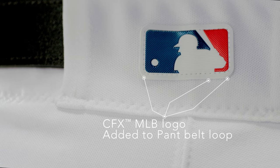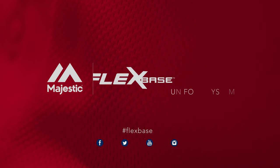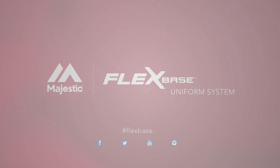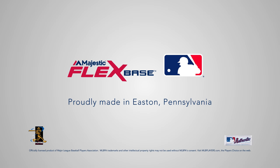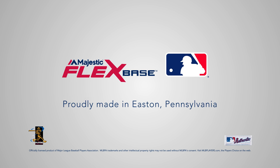Majestic added a CFX MLB logo positioned so all three logos line up from head to waist. The new Majestic FlexBase uniform system delivering MLB athletes the ultimate in uniform performance. The FlexBase uniform system proudly made in Easton, Pennsylvania by the official uniform supplier of Major League Baseball.